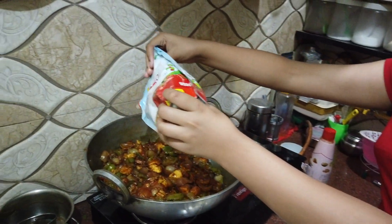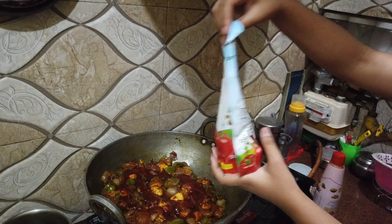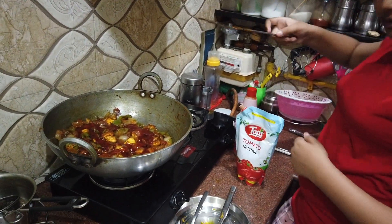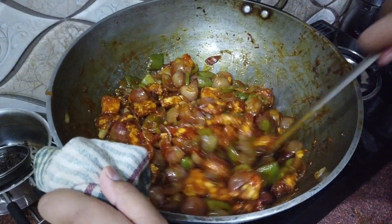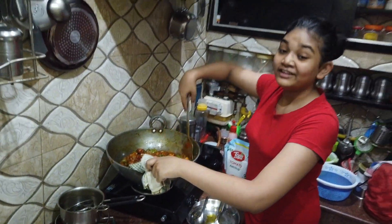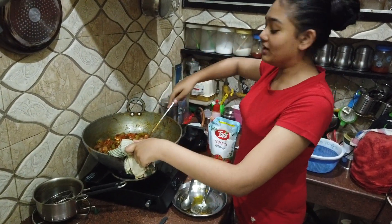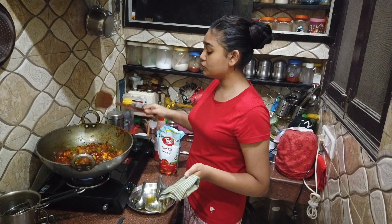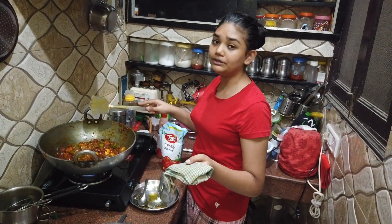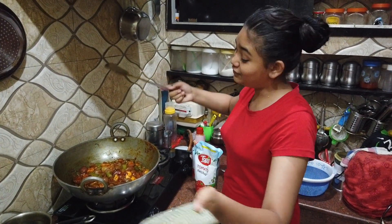Finally, we add tomato ketchup and mix everything together well. It smells delicious! It looks so tasty and has a lot of flavor in it. Now we cover it and let it steam for 2-3 minutes. After that, your finger-licking good chili paneer is ready — enjoy it!